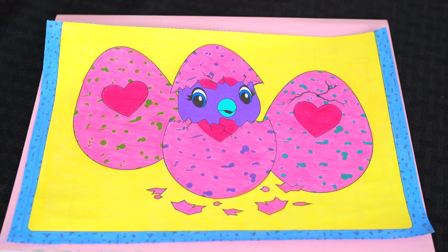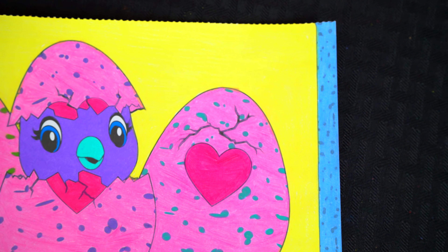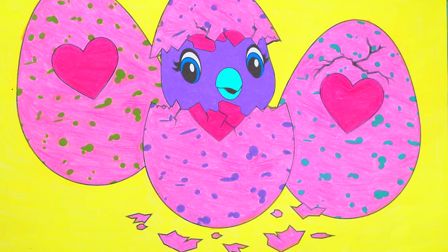Okay, I'm all finished. Wow, this picture turned out so adorable. I love all the different color spots on the eggs. And this little hatchling is just the cutest.